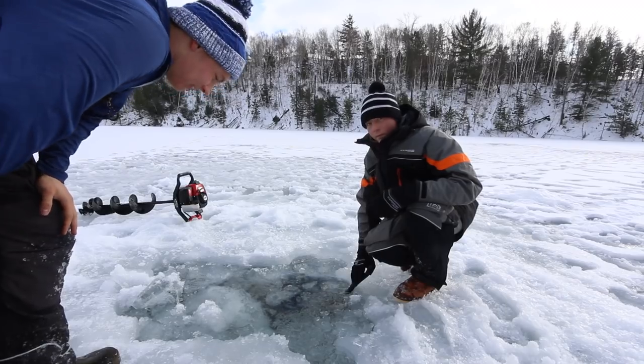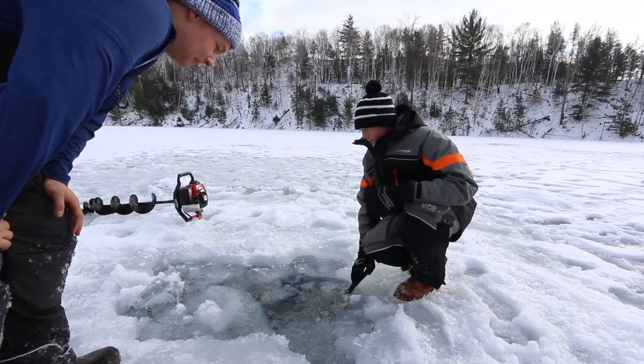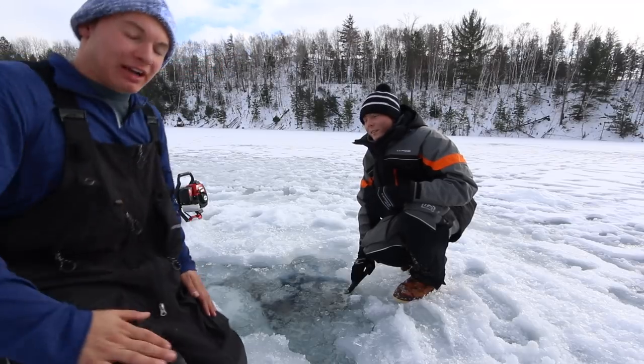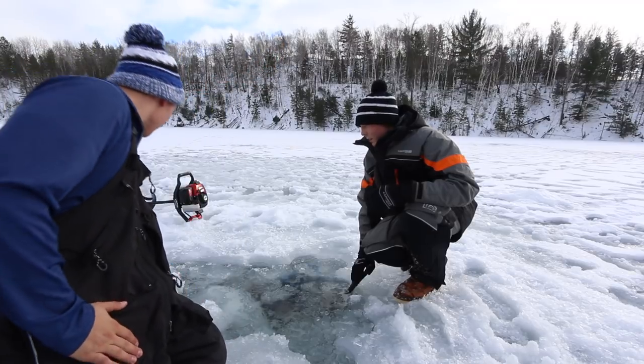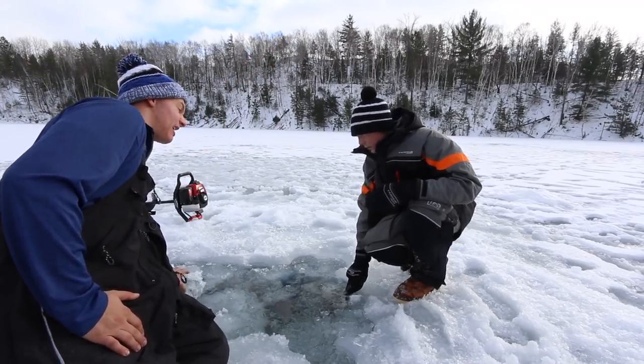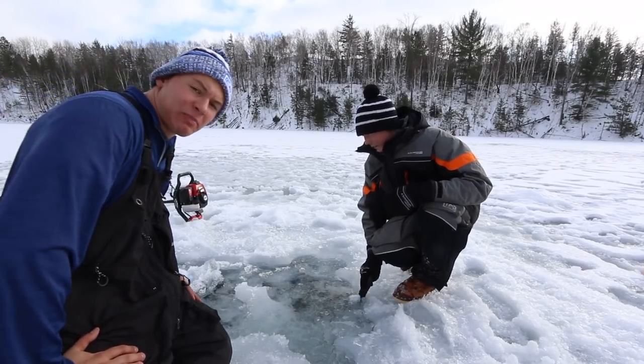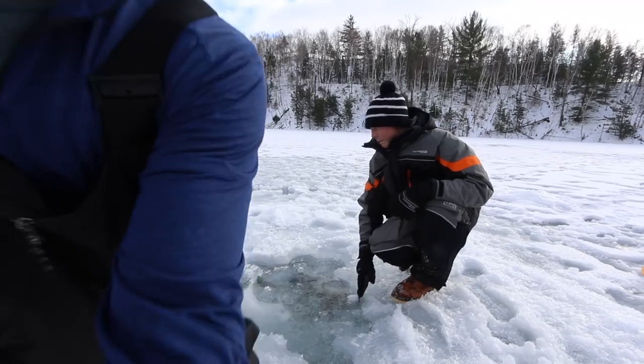Here's a lesson for you boys and girls: if you're planning to cut spear holes, make sure you bring a spear hole cutter or something. We're trying to sight fish these trout today. We've been at this little spot trying to cut this one for about half an hour — finally got her!